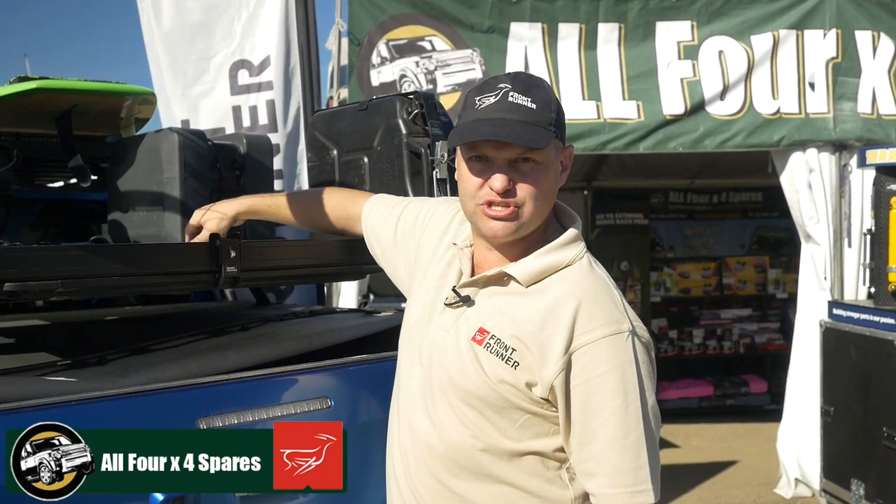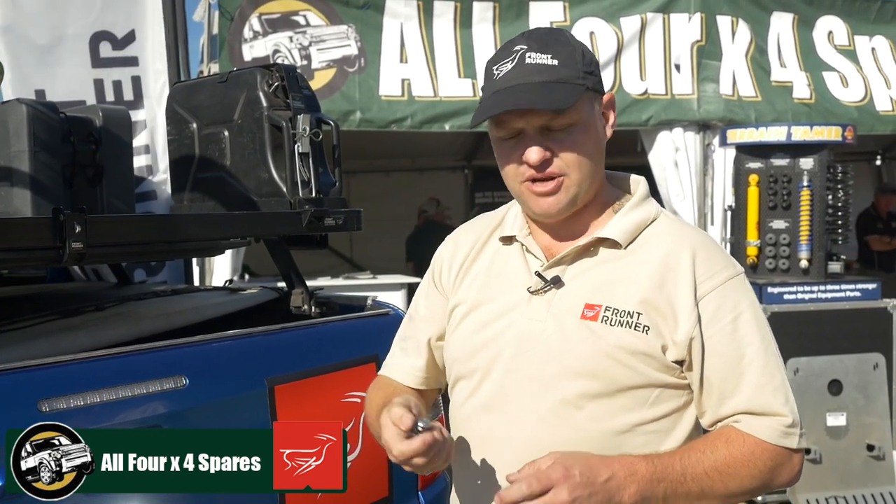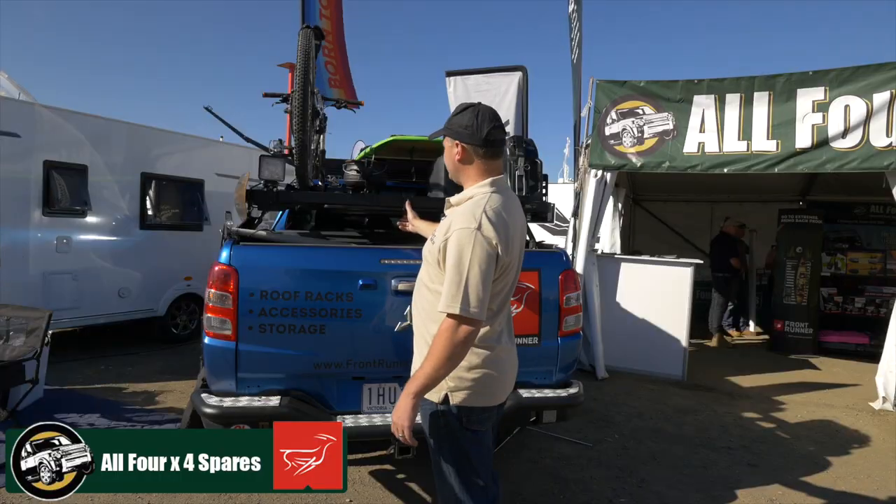Anything you want to do with this rack, you can do it, and strength-wise there's no compromise — there's nothing that beats this roof rack as far as an aluminum roof rack goes.